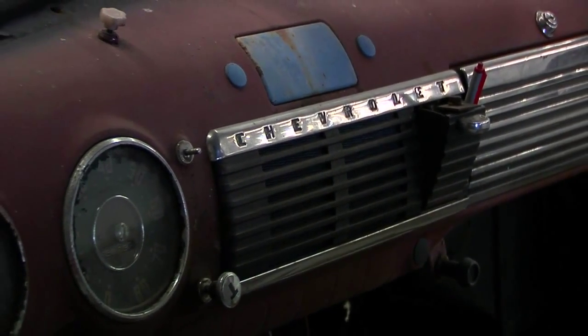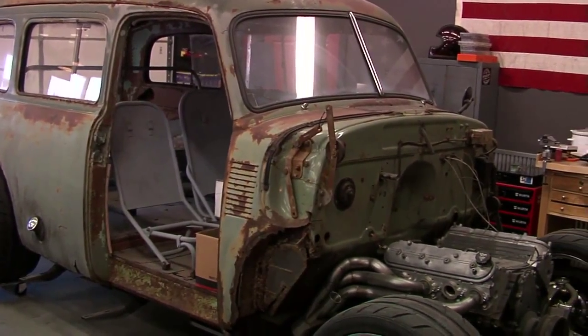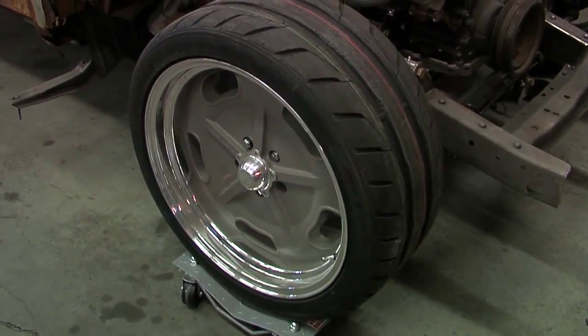So this is a 1949 Suburban. It came from Milwaukee, Wisconsin — a customer found it on the internet, drove up there, and it was used as an old highway department truck. It still says Vernon County Highway Department on the doors. It ran and drove, had a straight six, three in the tree. He liked it mainly because of the original patina and the lettering still on the doors — it's got a lot of history. It was used by the highway department for a really long time. His idea was to get the body off, try to preserve it, but fix all the rust and structural stuff.